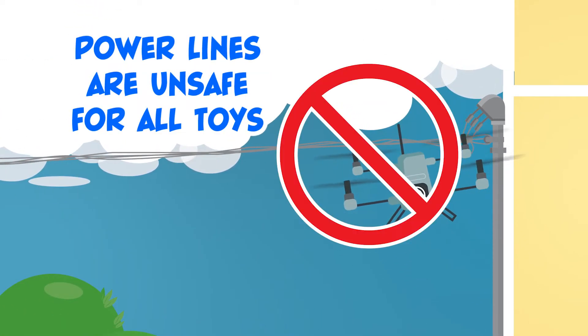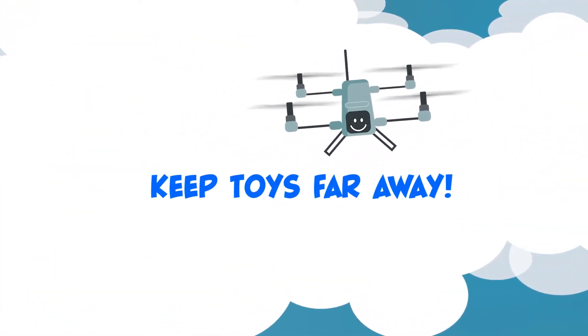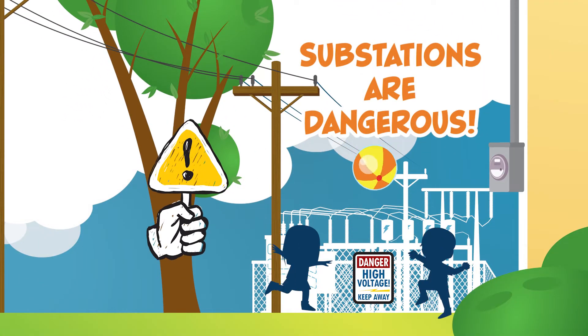Power lines are unsafe for all toys — keep them far away. Substations are dangerous. Never play near them.